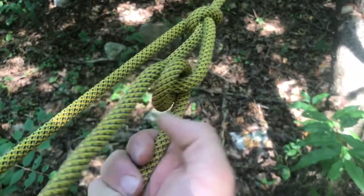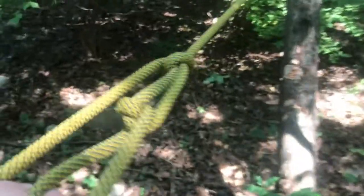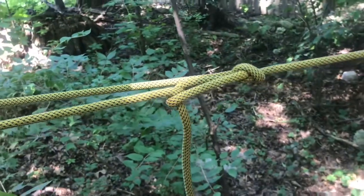Now you'll see we have two loops running through here. However, as you start to tension this, the more tension you put on it, the more it's going to bite down on itself. And you'll see it's holding without any additional help from me.